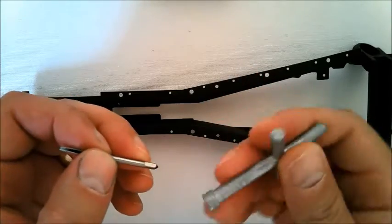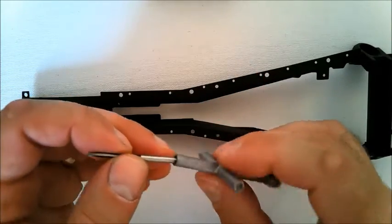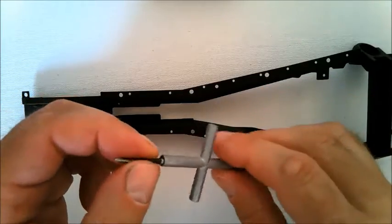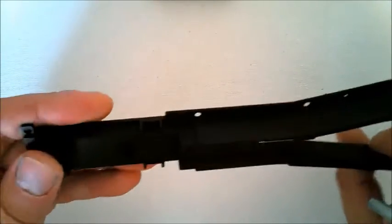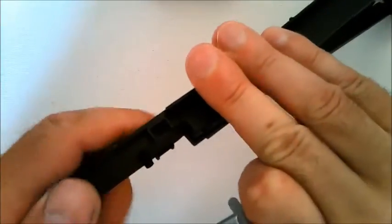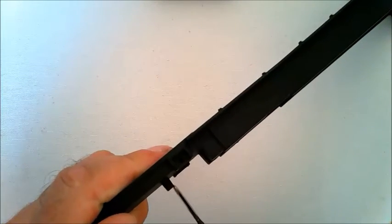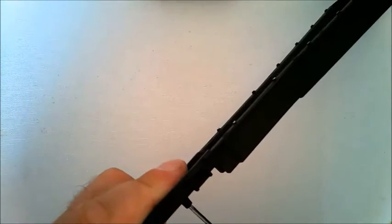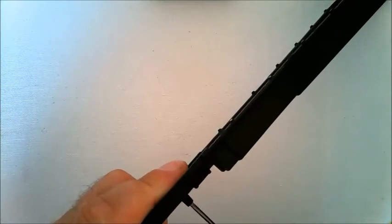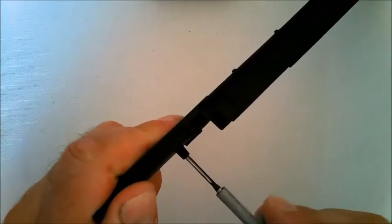To do the tapping, you just fit the tap into the wrench that was supplied early on in the series, and you're going to be tapping these two holes here. Put the tap at 90 degrees to the hole and turn in gently, keeping the tap straight.